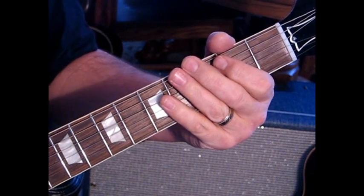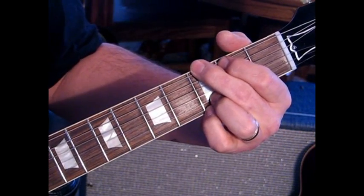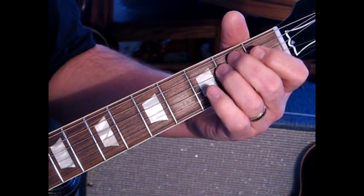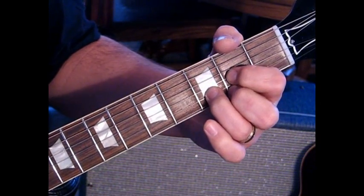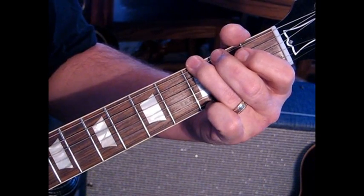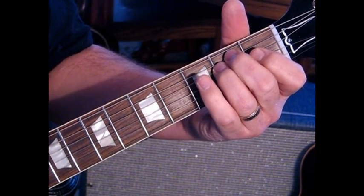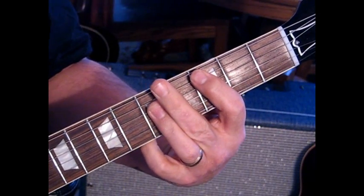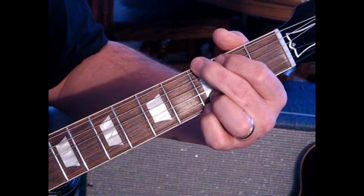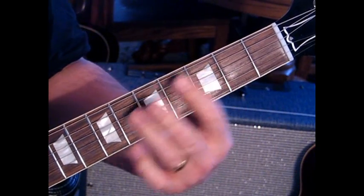Then you go into a G — when you kind of hit that string open, you're pulling off to a G. The verse is the same G, D, and E minor. Then after the licks, they'll go through one time where they kind of palm mute. Then they go into a C and then a D.